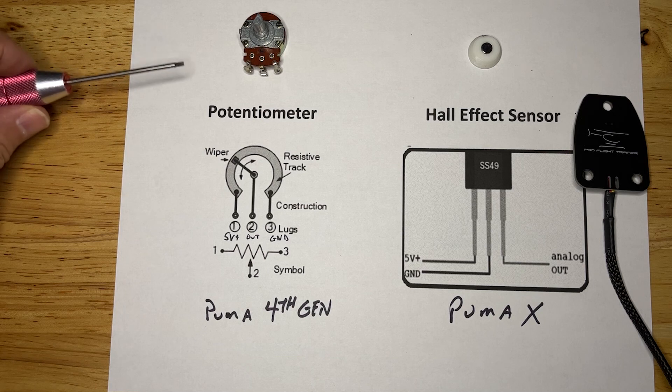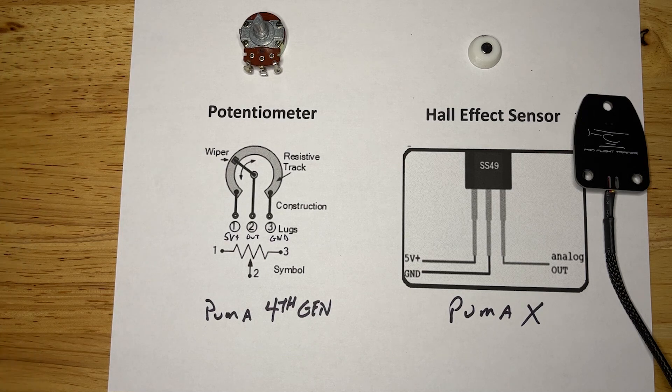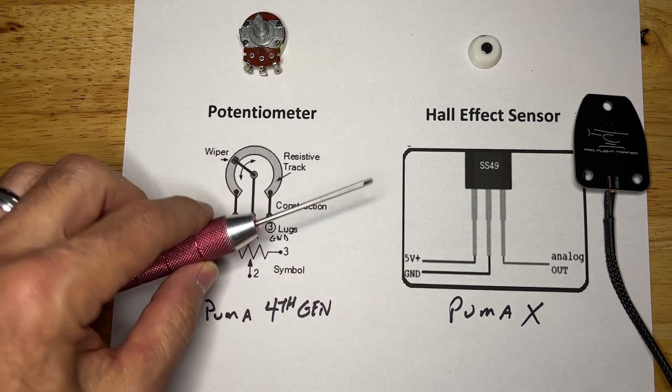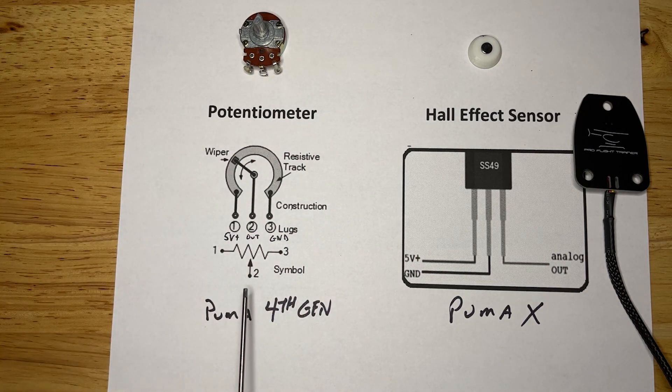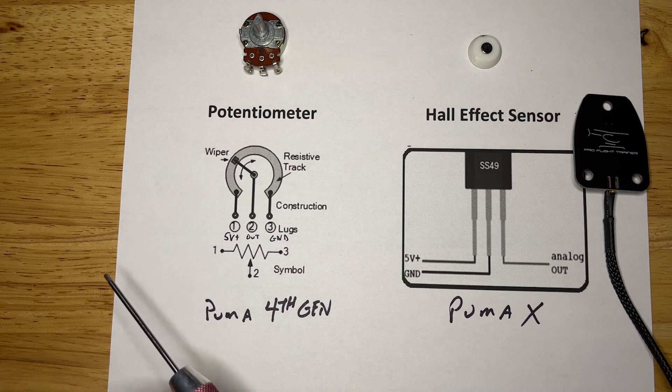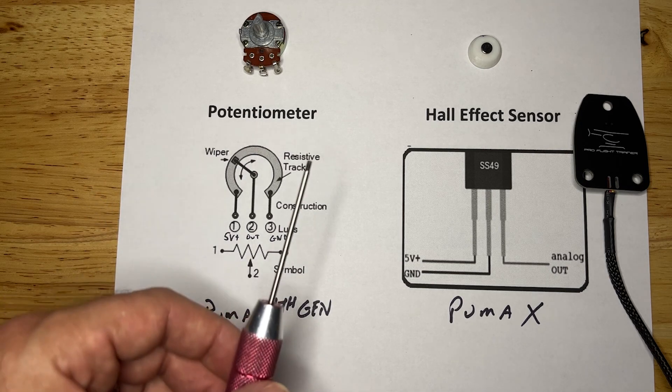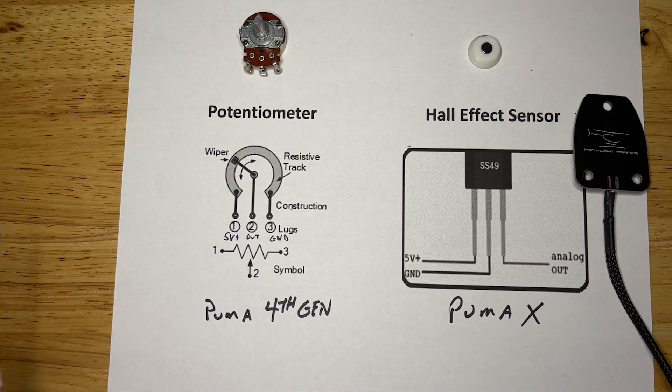What we have on the left is a potentiometer. The way the potentiometer works is it takes a voltage in — in this case 5 volts — a ground, and an output. As the wiper continues along the resistive track we get the output we need based on zero or positive 5 volts. Anywhere in between is the signal that our transmitter will read. The fourth generation Puma flight control system incorporated this type of potentiometer all over the axes for the flight controls.